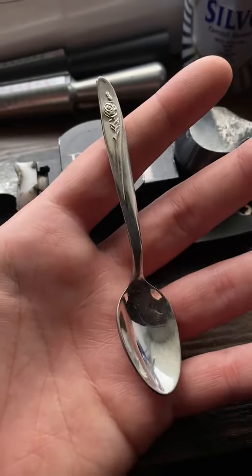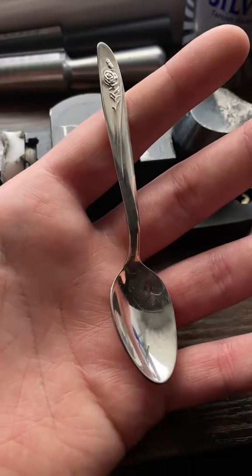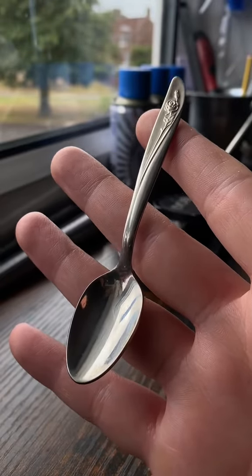We're going to do an order — someone's ordered this in a size 8, so let's get this done. This one only needs a small polish.